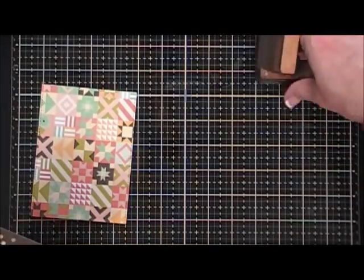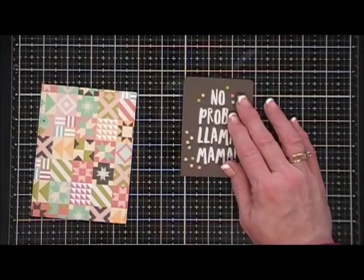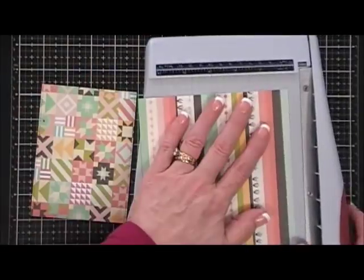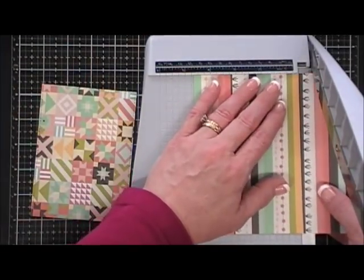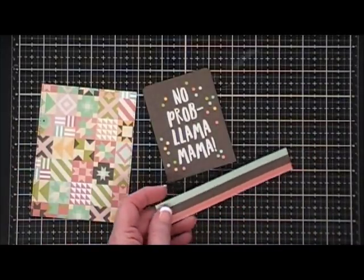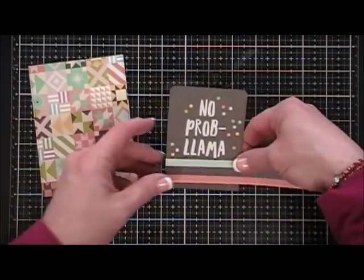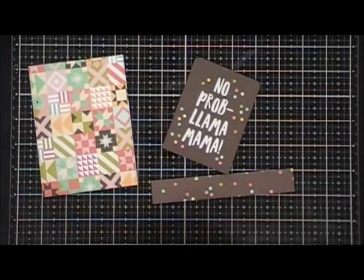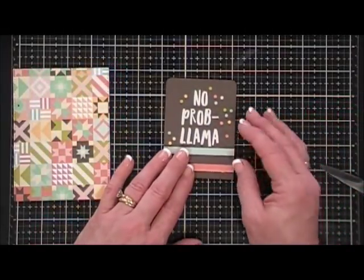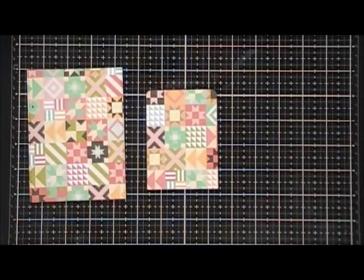Most of us have one mom, but there's also the possibility of having two moms, so I thought let's make a card other than a Mother's Day card with this. I'm going to take a strip of the stripe pattern paper and cover up the 'mama' so this card is just going to say 'No Problema.' Once I have my little strip cut I'm just going to tape it right below the llama. I'll use my tape runner to adhere my pattern paper directly on that cut apart, and I did round the corners using the quarter-inch corner rounder.